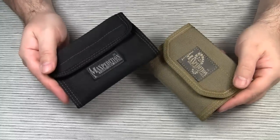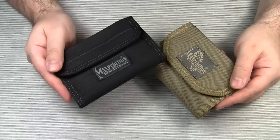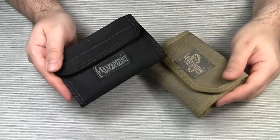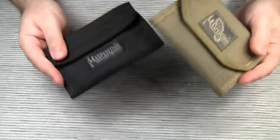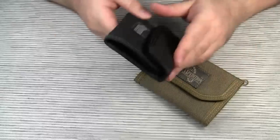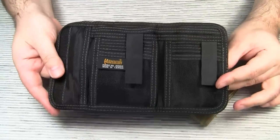Both wallets are made of 1000 denier nylon, a strong and durable material that Maxpedition uses for almost all their gear. Like any other Maxpedition product, these wallets are made to last. Look at my Spartan wallet — it has been in daily use for over a year, and it pretty much looks like it did when it was new.